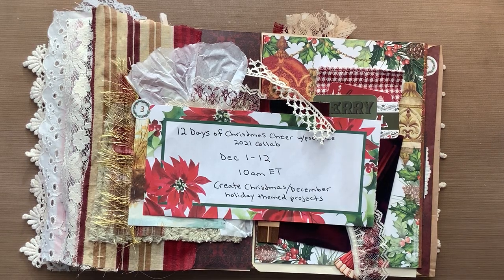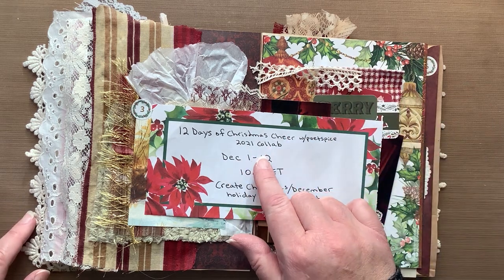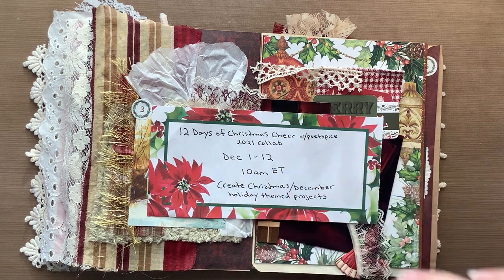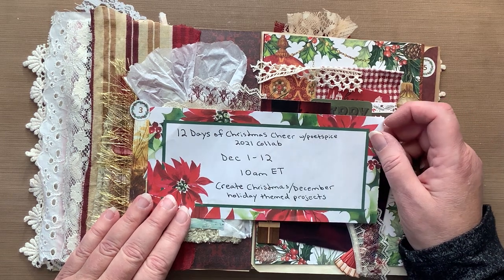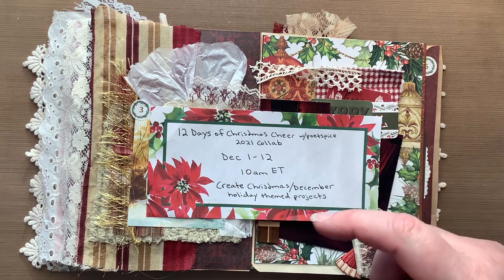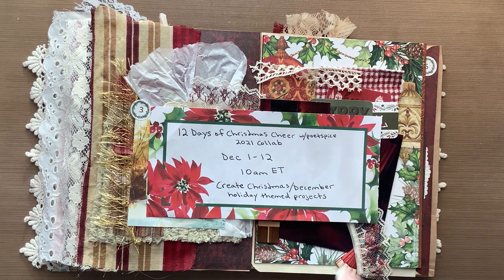Hello everyone, this is Susan. Welcome to my channel today. I'm working on day six of the 12 Days of Christmas Collaboration with Poet Spice. Every day from December 1st through the 12th at 10 a.m. Eastern Time, you will see everyone's videos and posts that are participating, and you can still participate by using the hashtag in my title. It's all about creating Christmas or December themed projects.